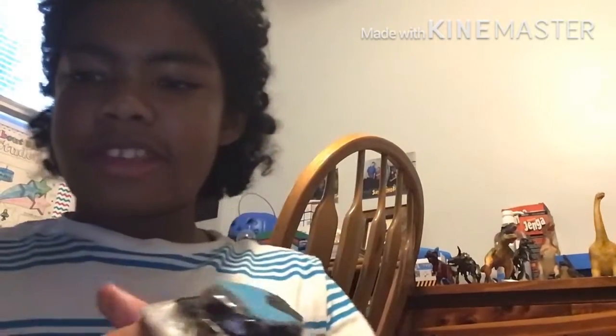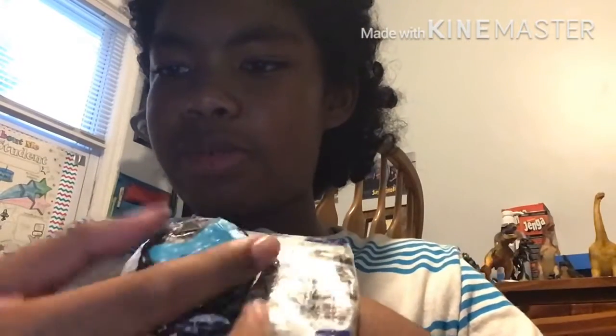Hey guys, I've finally done my greatest work. I finally finished the new official Dino Matrix. As you can see in my other video, it can actually twist.